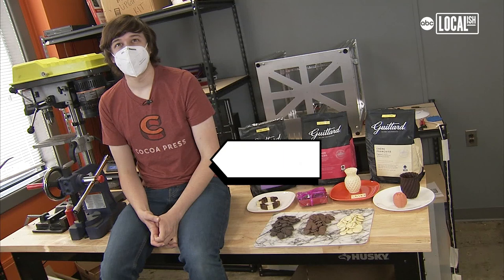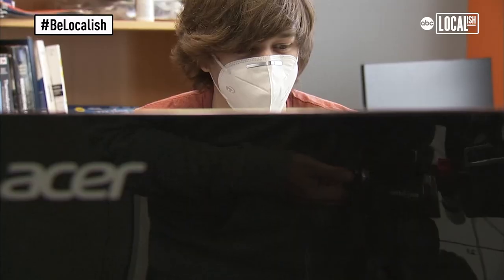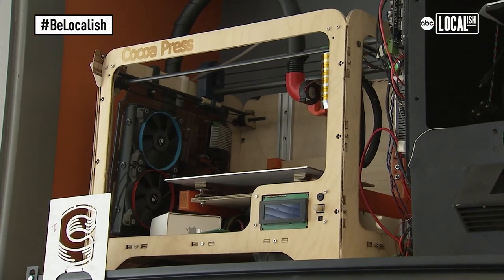I've been doing robotics since 2013. I actually started working on Cocoa Press six years ago in my senior year of high school. This was the original one that I built in high school. That's where it all started.